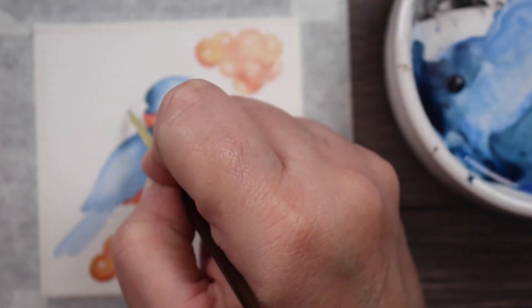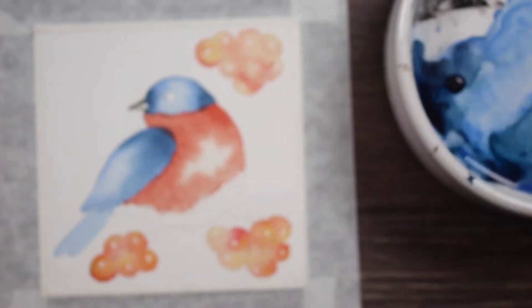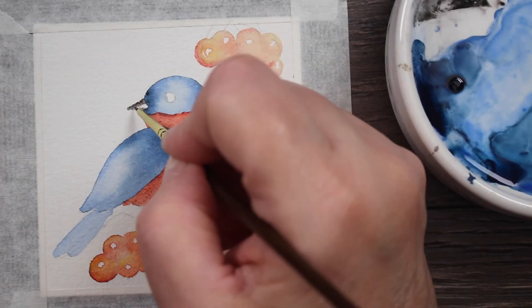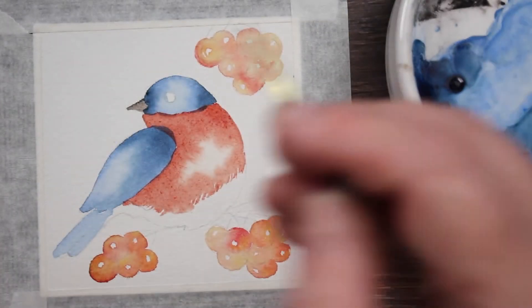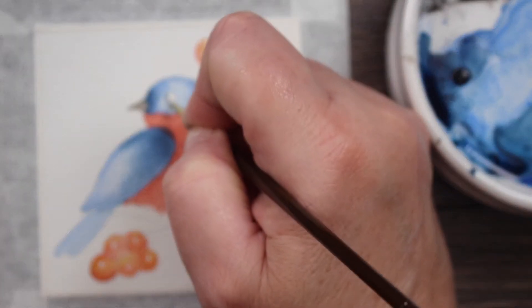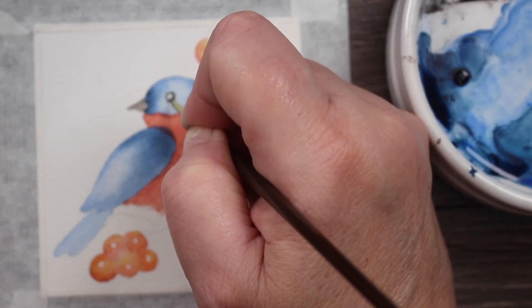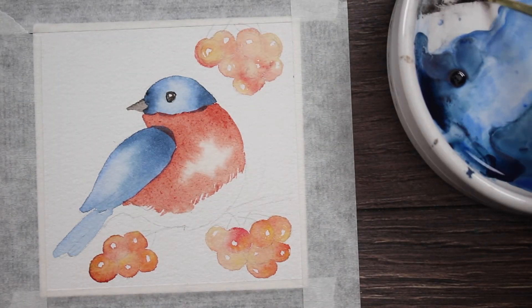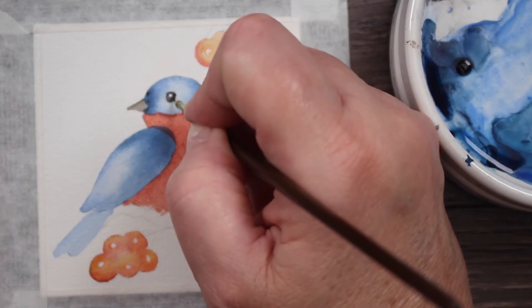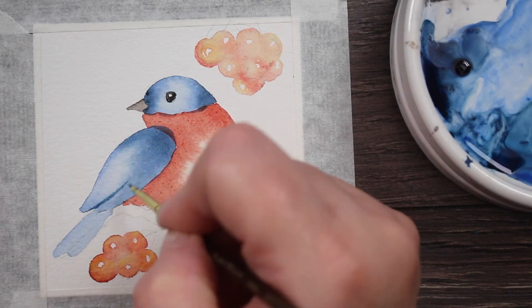Now I'm picking up some lamp black and painting in the beak — my finger got in the way of the camera but I'm not doing anything special. Then I'm going to paint in his eye and leave a tiny white dot for the highlight, just leaving that little part of the paper dry. I might add a little bit more around the edge to clean it up so his eye is not jiggity jaggity.